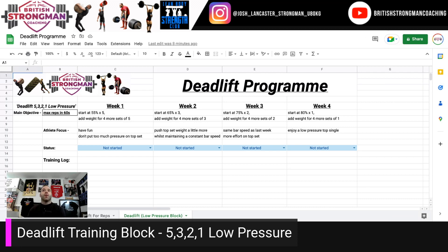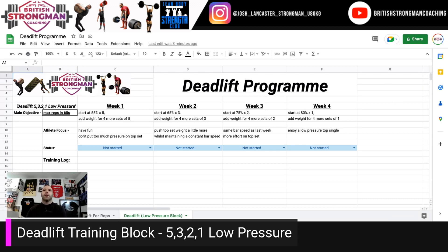Week four — and this could be a fun competition week or just a training set: start at 80% for one, then add weight for four more sets of one, and enjoy a low-pressure top single. See how you feel.